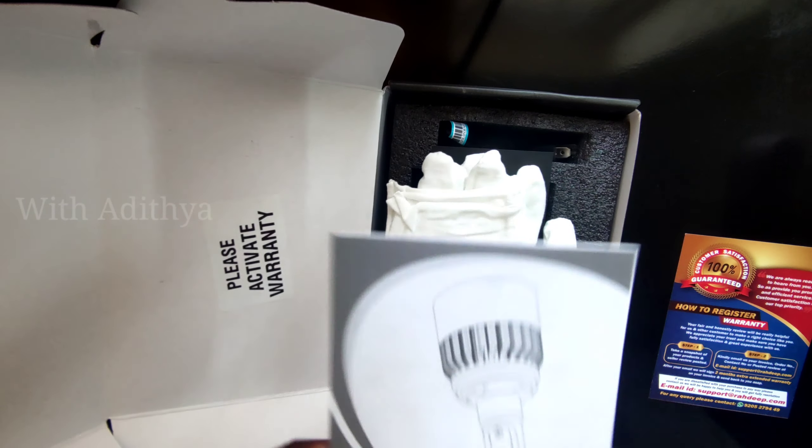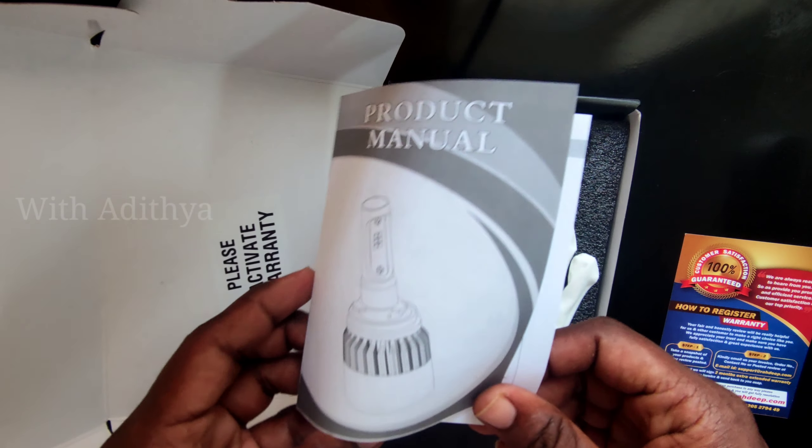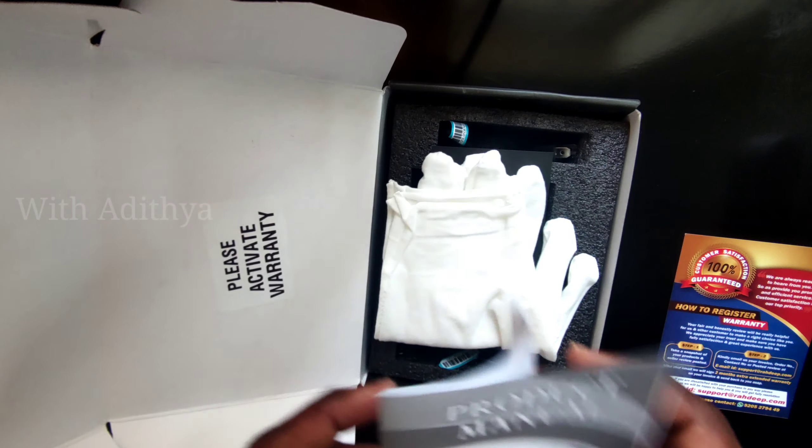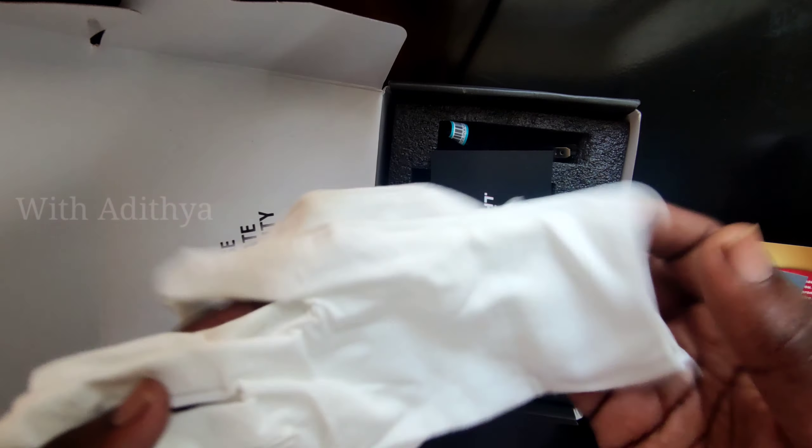Next is the product manual. So the product manual has a lot of details I have to go through. Now I have to install it — let's proceed with installation.